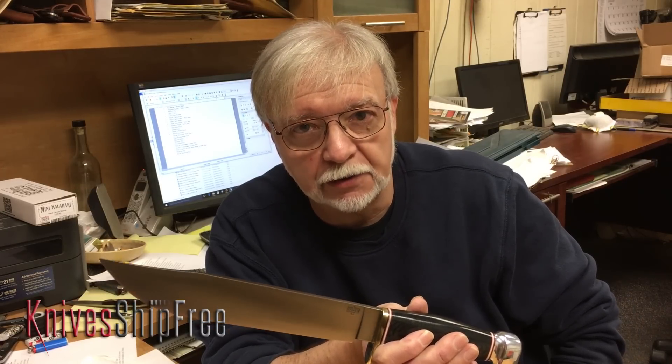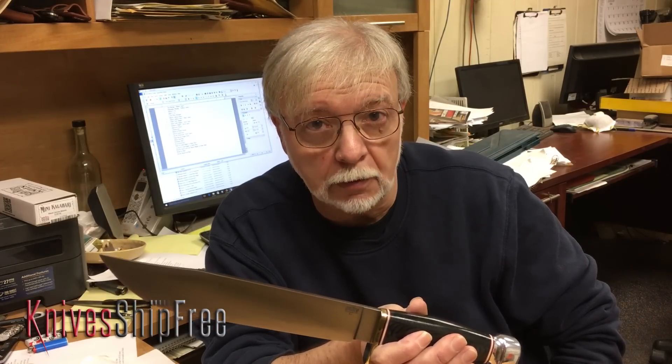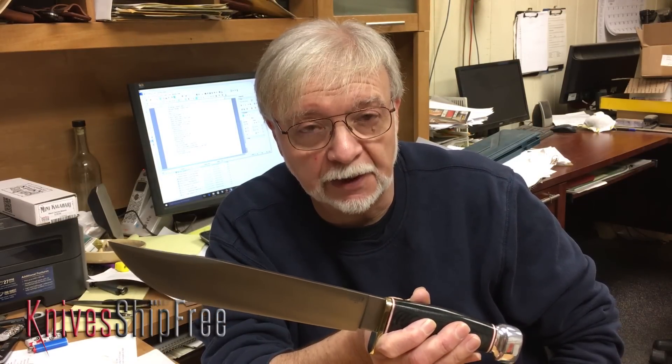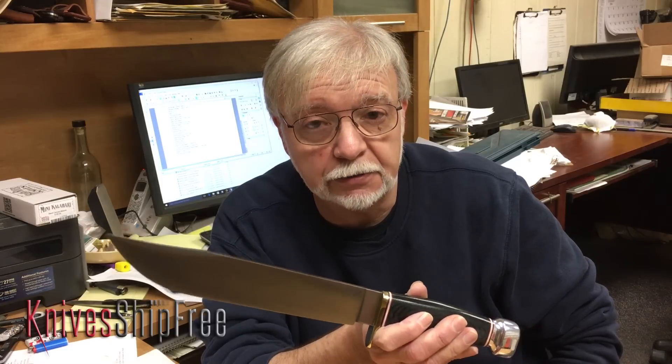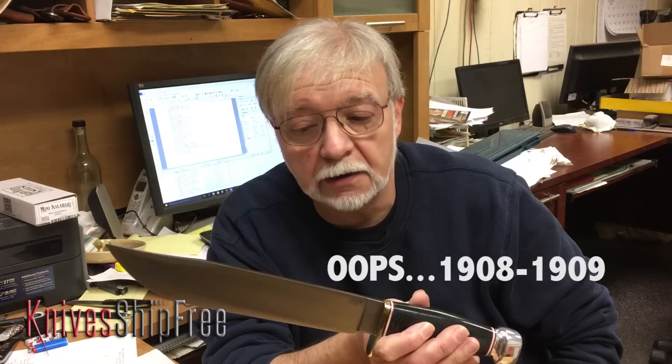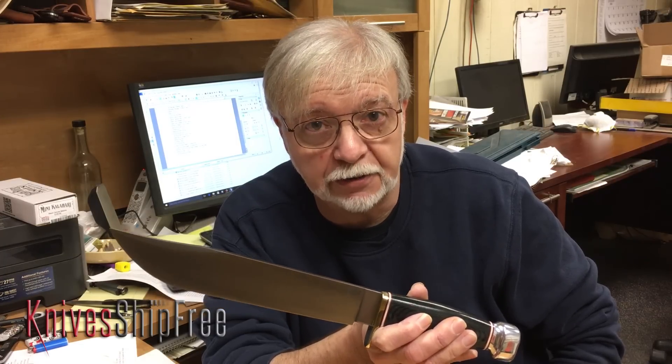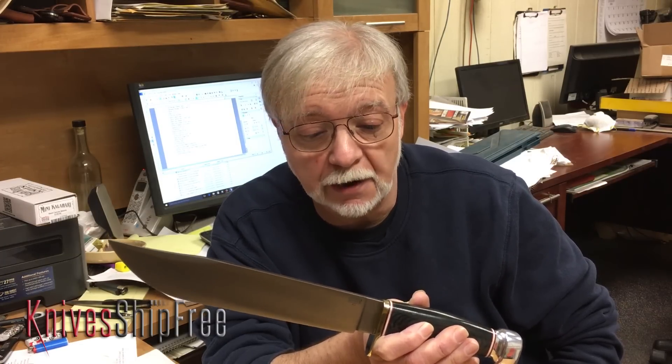Around 1905 or 1906, Webster Marble designed this knife. By the time he got it into production it appeared in the 1908-1909 catalog, but we know from the Marble records that it wasn't actually released until July of 1909.